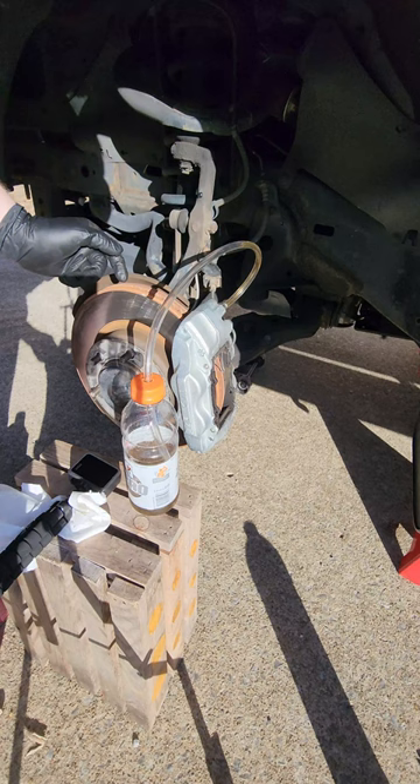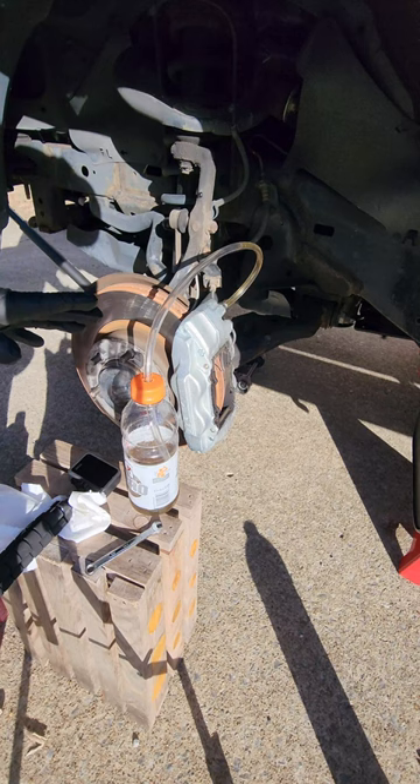Already got some fluid going in there. Then you're just gonna pump the brakes about eight times. Make sure that your reservoir does not go dry, or you're gonna have to do this whole process again.